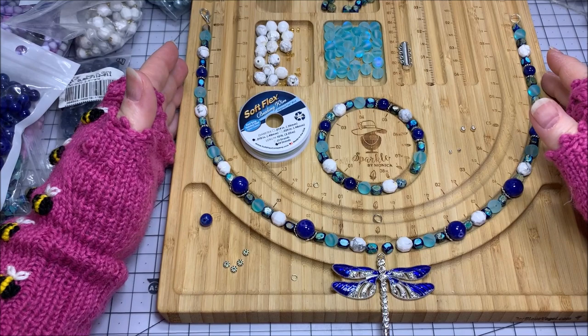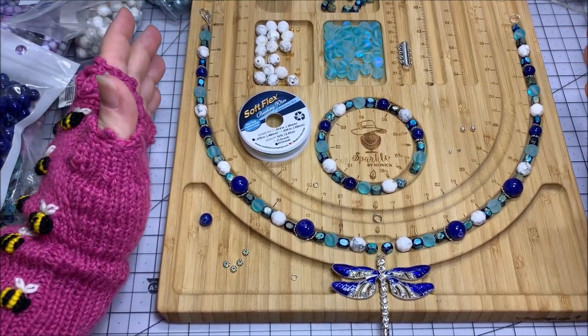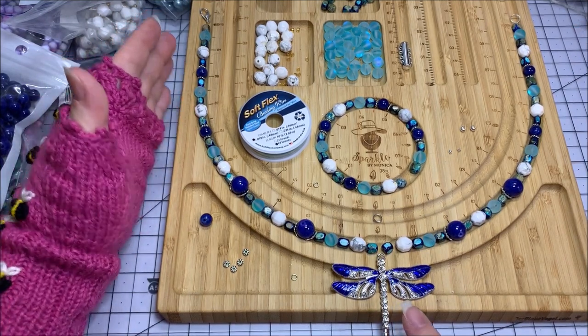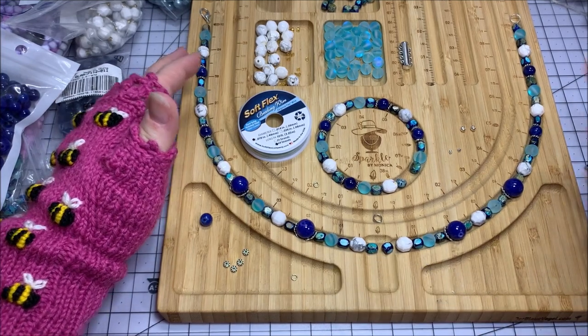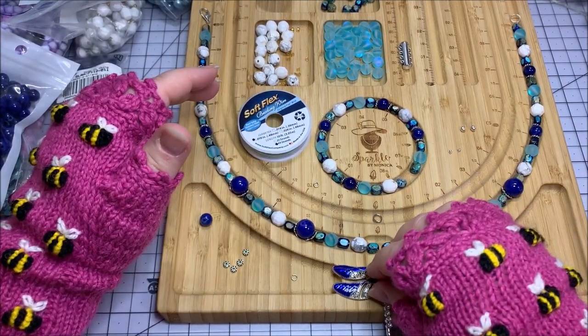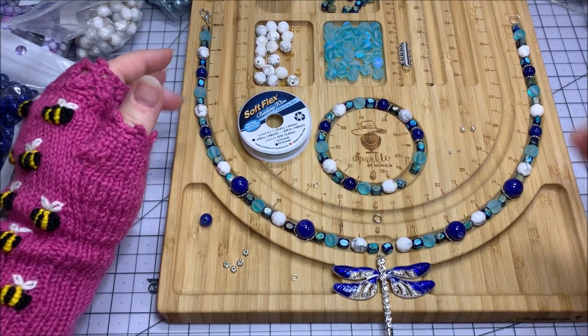It doesn't really make much of a difference with a toggle or magnetic clasp, but I do have a pendant that's going to be front facing. If I didn't have the pendant to worry about and it was just the necklace, it would look the same front or back. But I need this to be front facing because of my pendant, so I'm going to be mindful of that as I put this together.